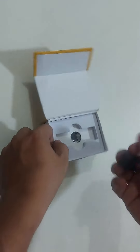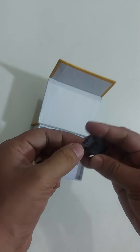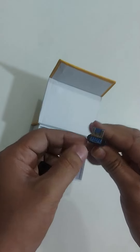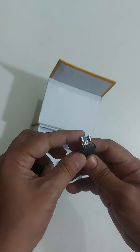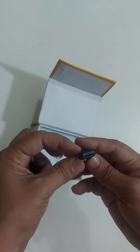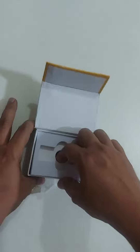Here is the voice recorder. It connects via a pen-ray firmware. Here is the USB system and the micro USB port. It can be used with Android devices, laptops, and desktops.